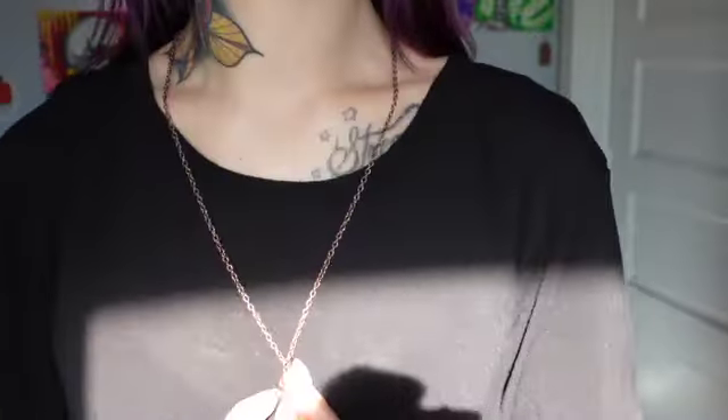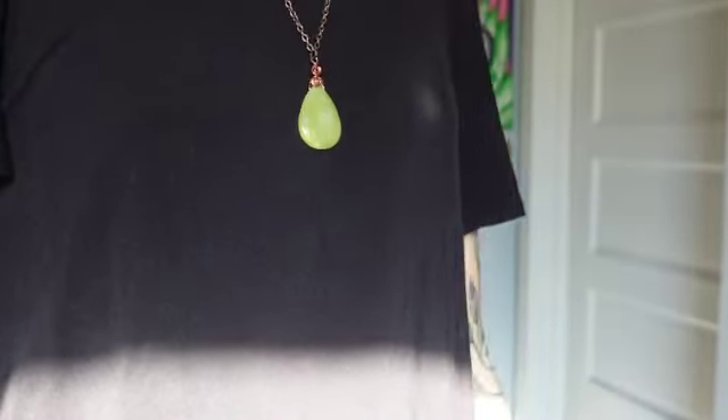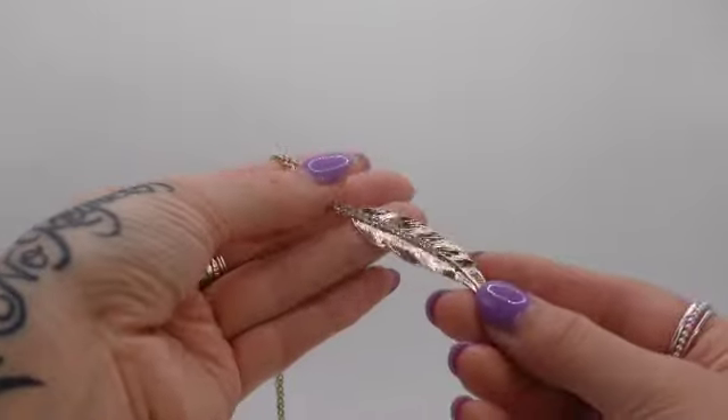This is what it looks like on. Since this is a longer chain, this necklace would also look very good paired with others. It was kind of hard to get a good close-up shot of this because the sun was starting to blind me — definitely not complaining about sunshine though!